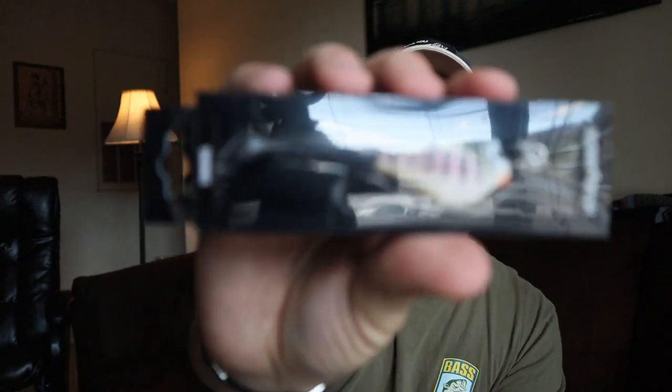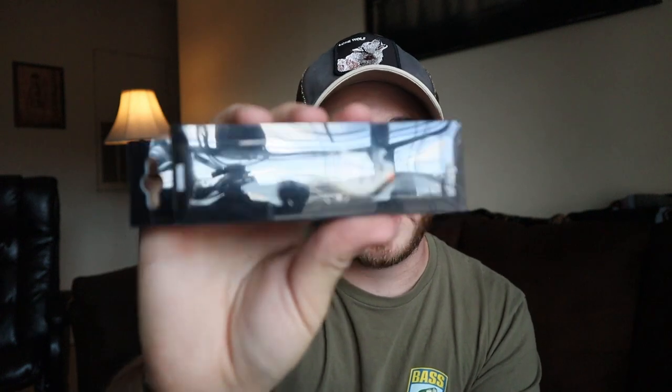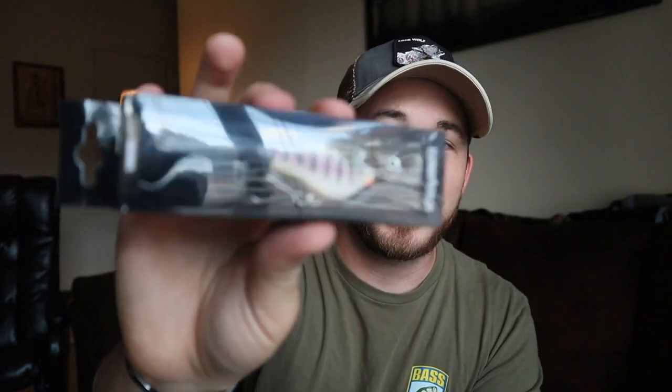That's all we have for today — the November Mystery Tackle Box review. Really nice box in my opinion with a lot of cool things. I'm especially excited to throw that crazy Headbanger Shad, though $14.99 is steep — it better have really good action. I hope you enjoyed the video. Please like and subscribe to the Dark Relation channel, hit the notification bell so you get to see more videos like this as soon as they come out.